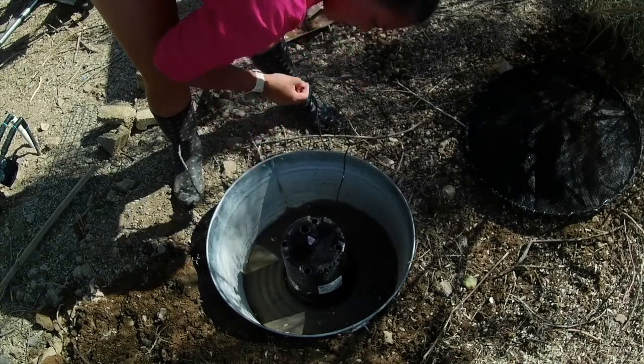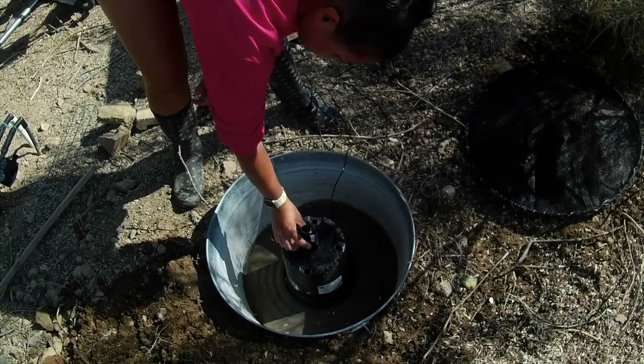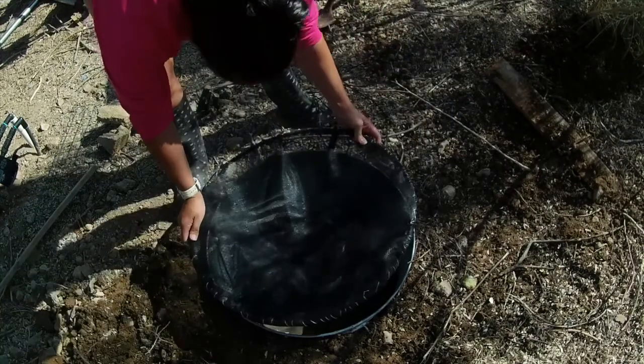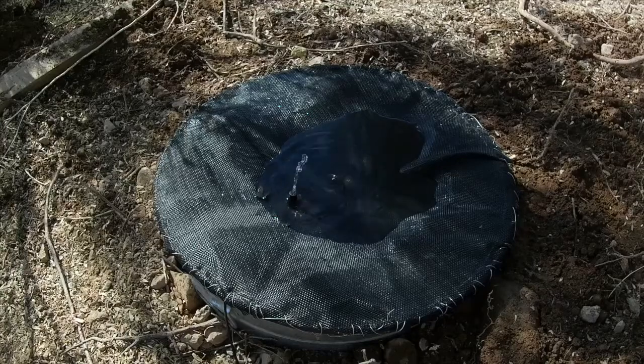The tube I had for my fountain wasn't very long, so I had to find a way to elevate the pump off the bottom of the bucket. I just flipped over an old plastic plant container and zip-tied the pump to the top of that container, and that got the water trickling from high enough so that it actually created a fountain.